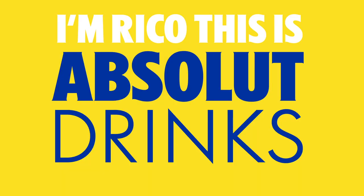You have the equipment, you have the drinks, and you have the mixers, but you need to know how much of everything to use. You need to know about parts. I'm Rico, this is Absolute Drinks with Rico.